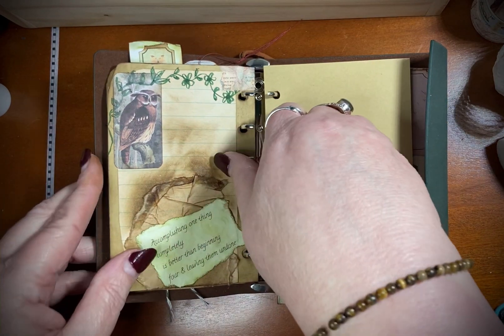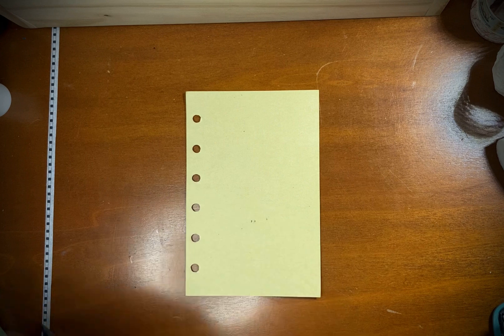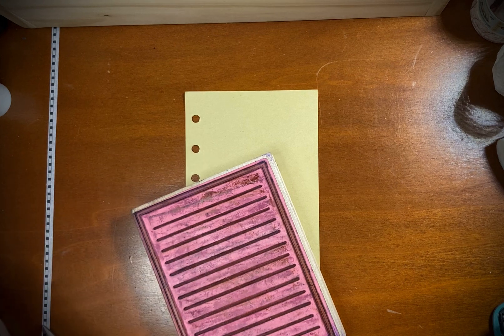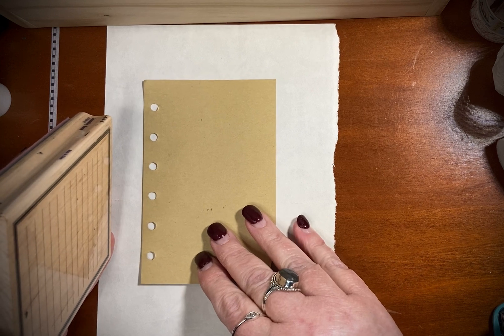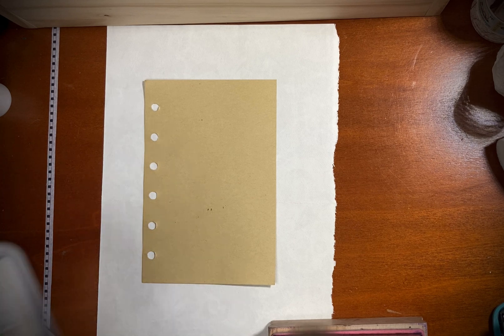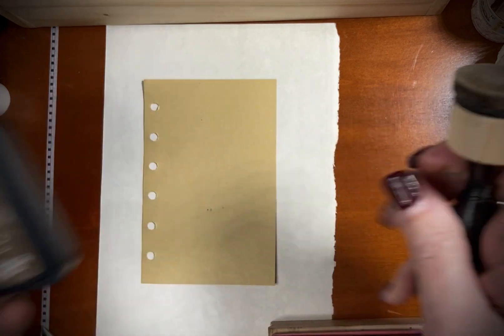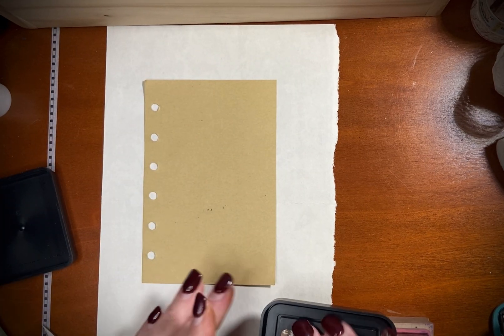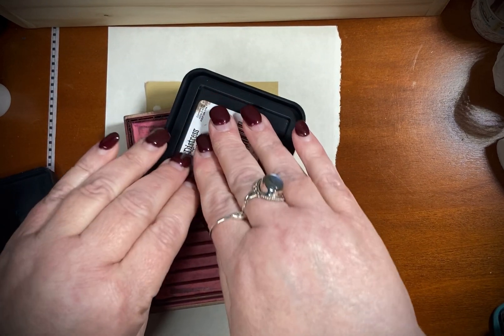I'm going to continue today. I'm going to need a big page because I'm going to stamp it with lines. I'm going to use — let's see what color this is — this is Timbal's Distress Ink Walnut Stain. I'm going to find a spot for this so it doesn't get everything else inked up. Go ahead and ink this up really well.